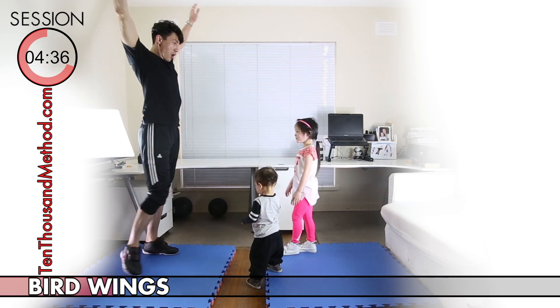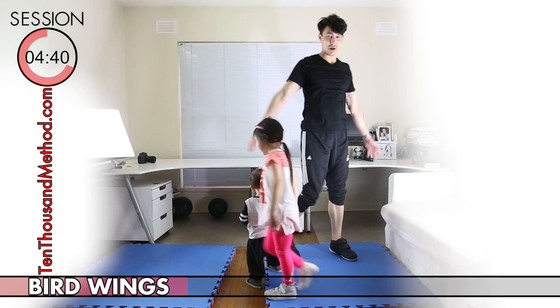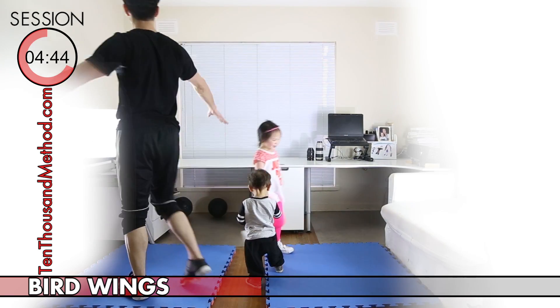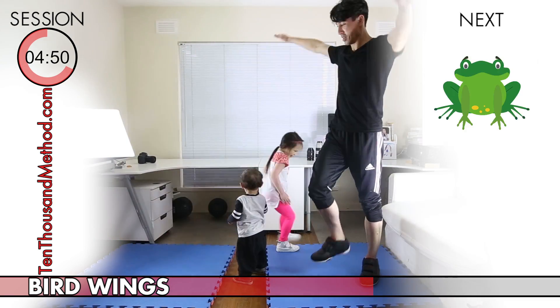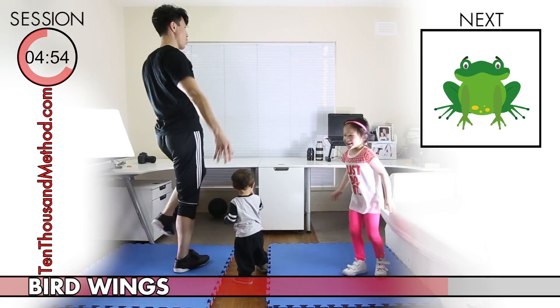This next exercise is for your arms — it's bird wings, and it's really easy. You just need to lift your arms out to the side and fly. If you find it too easy, just fly faster — but as you fly faster, be careful not to hit anything. Take care and have fun.